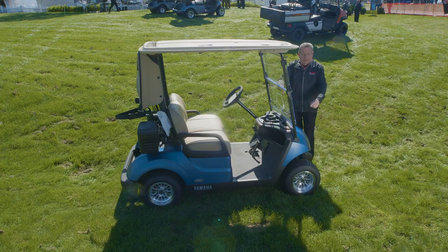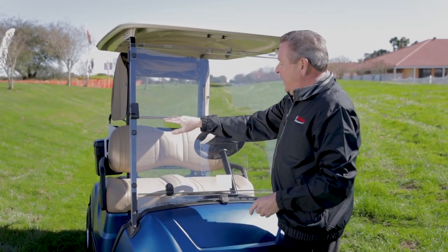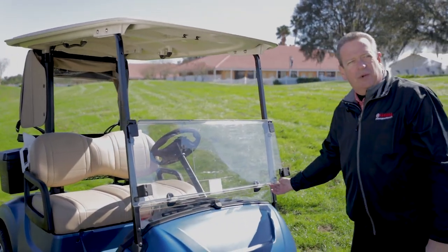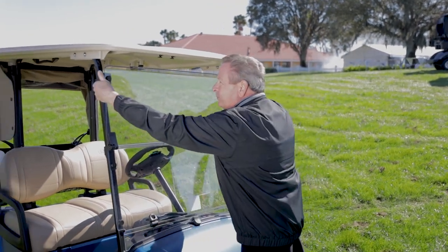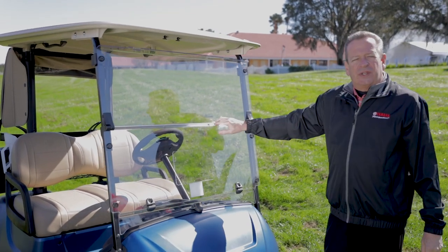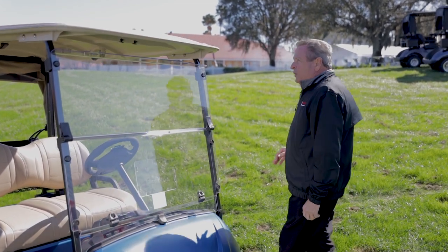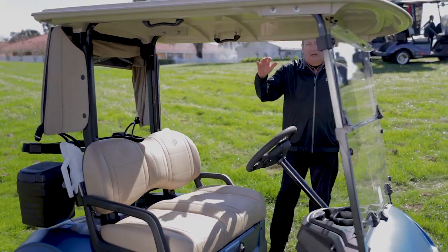One other feature we have here is our mechanical hinge system — it's the only system like this in the industry. This is not adhesive; it's not glued together. It's a mechanical hinge that allows it to fold down easily when you want to get some air in there, and fold back up easily when you want protection from the elements. With the system we use, it doesn't allow air to pass through when it's cold and doesn't allow water to pass through in any way.